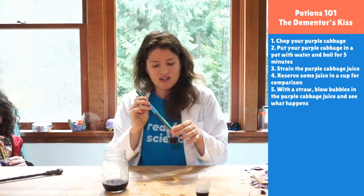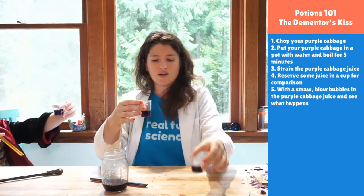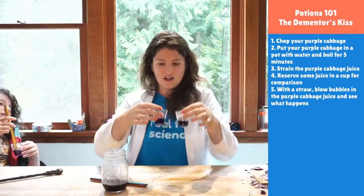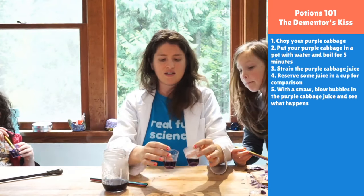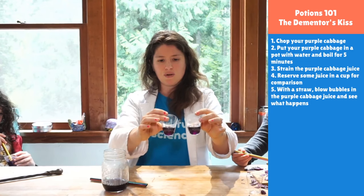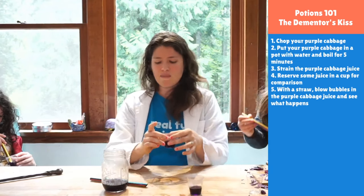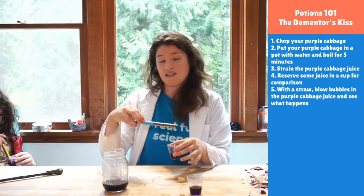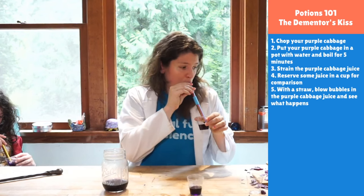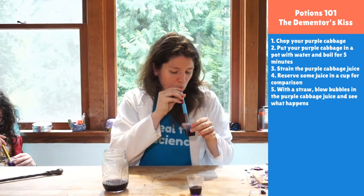You may be saying 'Dr. Erica, nothing is happening' — in which case I would encourage you to look at your before and after. Ours are really dark so it's kind of hard to see, but one is definitely more purple and one is more bluish-purple, and this one's more pinkish with a little bit of red in there. I'm going to keep adding more acid into it.